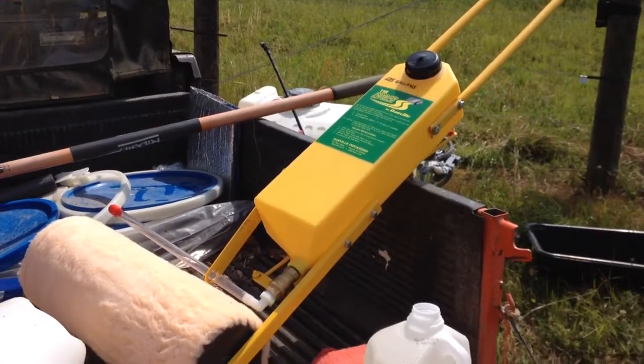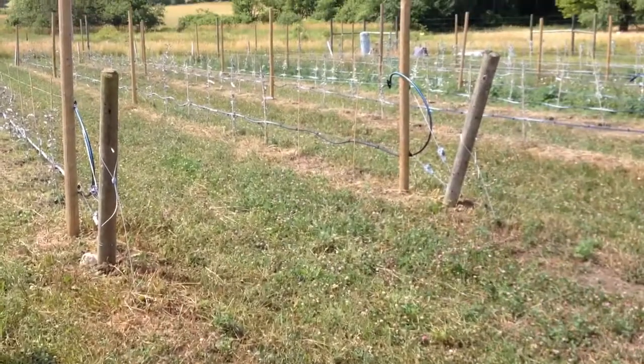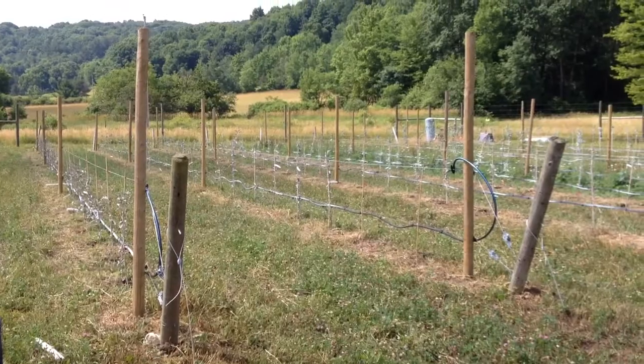It's July something or other. With help, we harvested all the weeds between the trees, so it's starting to look more like an orchard.